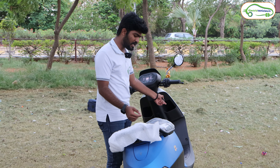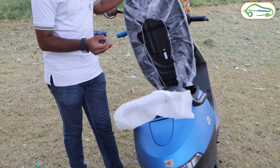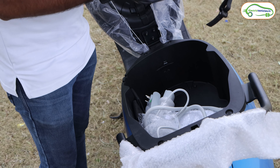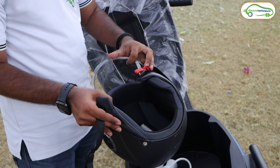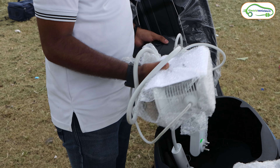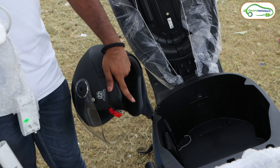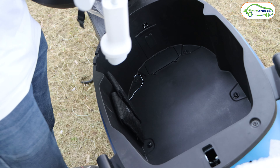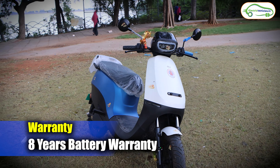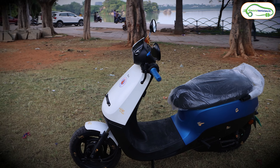Now let me show the seat and boot space of this electric scooter. The seat is the same long seat and I have no complaints about it. This is the 34-liter boot of the Ola S1X series, which is the same across all Ola electric scooter variants. There is also an optional Ola helmet available — the quality is not so great. This is the 750W portable charger that comes with the top-end variant; the base variant gets the 500W charger. Ola is providing an 8-year battery warranty on this Ola S1X series.